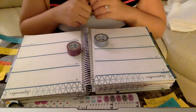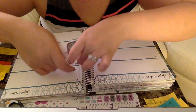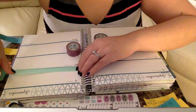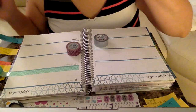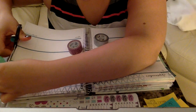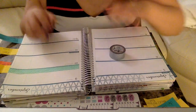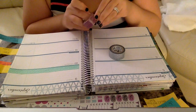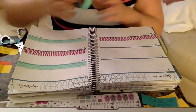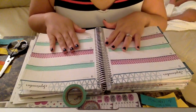I'm going to begin with the turquoise washi and just start by sectioning the days off, running a line of washi for each day. I kind of like that look, so I'll fast forward through it. I'm going to alternate — one day will have the turquoise and the next will have this pretty purple.